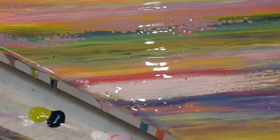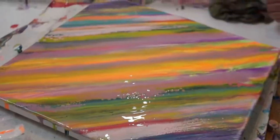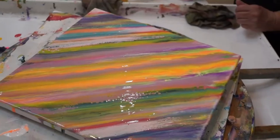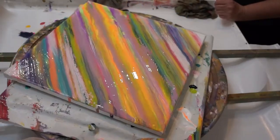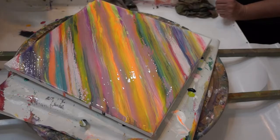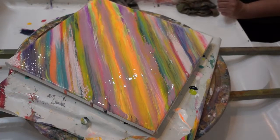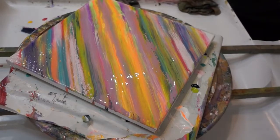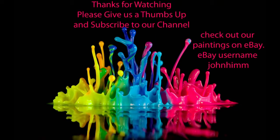John's going to do the sides and then he'll show you how it dries. Thanks for watching. Please give us a thumbs up, subscribe to our channel and bang the bell to be notified of our new videos. Share with all your friends, family, neighbors, coworkers, dog walkers, everybody. Check out our paintings on eBay using the name John Him. This is John and Patty doing couples painting at Patricia's Art Emporium — thanks again for watching and please be kind to one another and enjoy each moment of every day. Peace. Bye-bye.